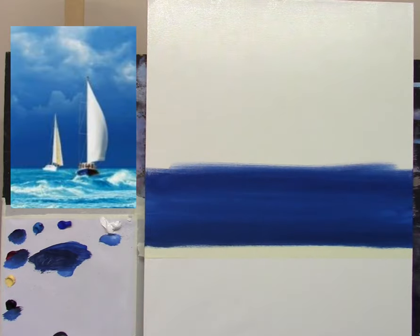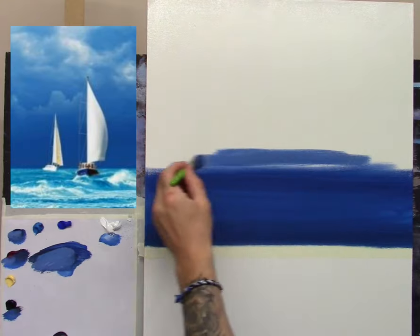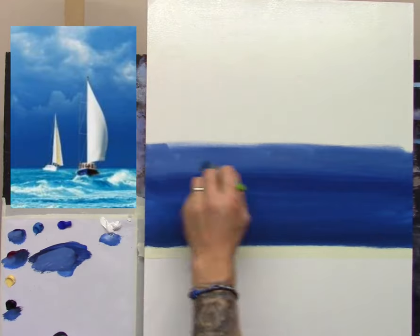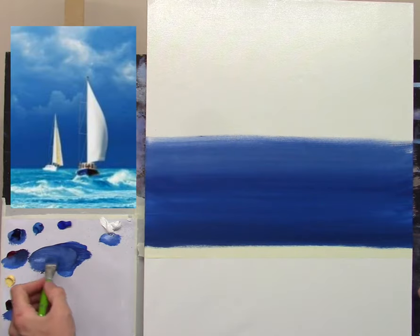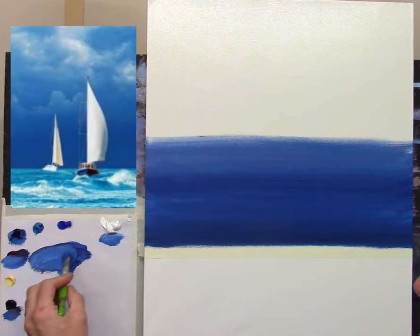As it starts coming up it's going to get lighter and lighter, so I'm simply adding white into the mixes — a little phthalo blue, a little white, a little crimson. You can see it's starting to lighten up slightly. You don't have to get this perfect the first time — you can just keep adding more paint until you get the color you're happy with. I'm going to get some more phthalo blue on my palette because we're going to use a lot of it — phthalo blue and some white and a little crimson just to keep it warm.